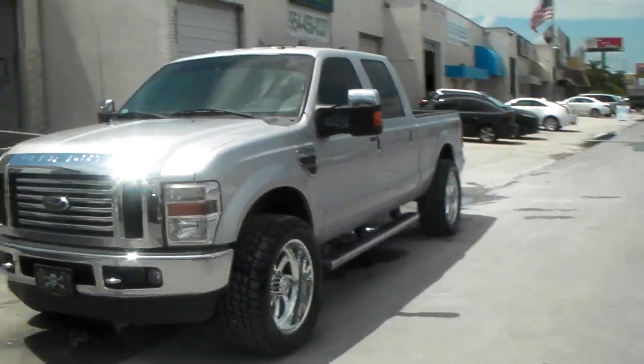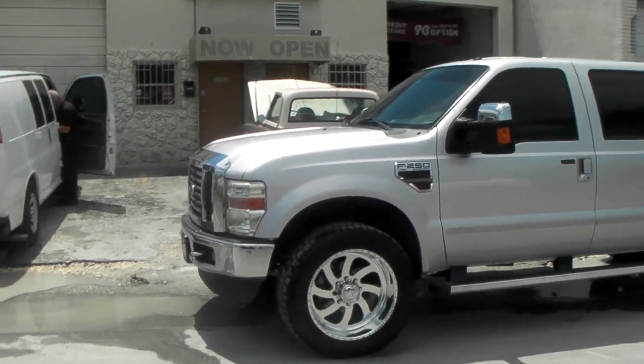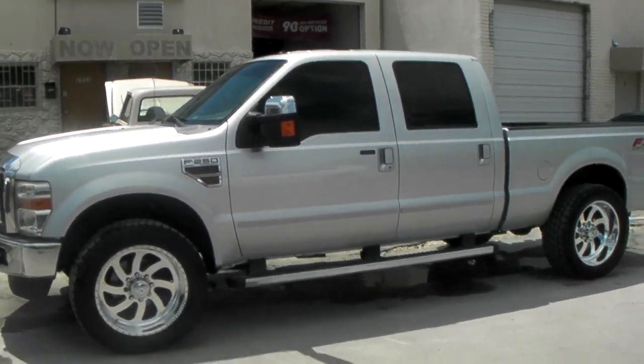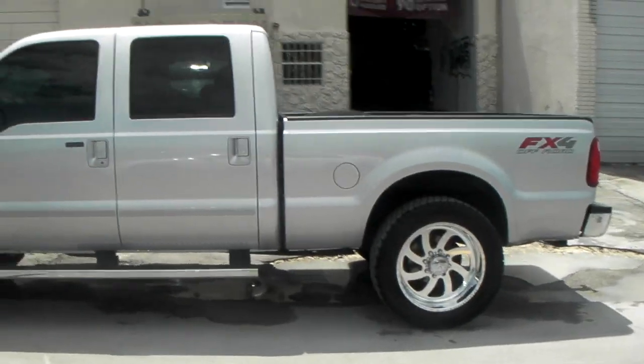Great looking wheel. American Force wheels are a bit expensive but great looking. You can find them online at DublinTires.com or give us a call. This is your boy KB from DublinTires.com.